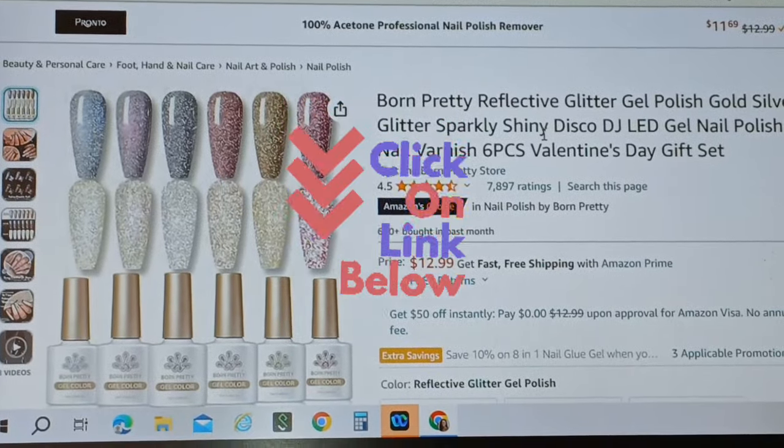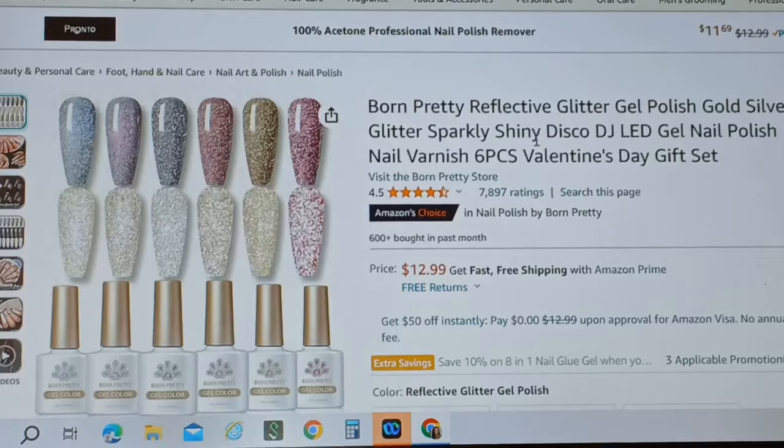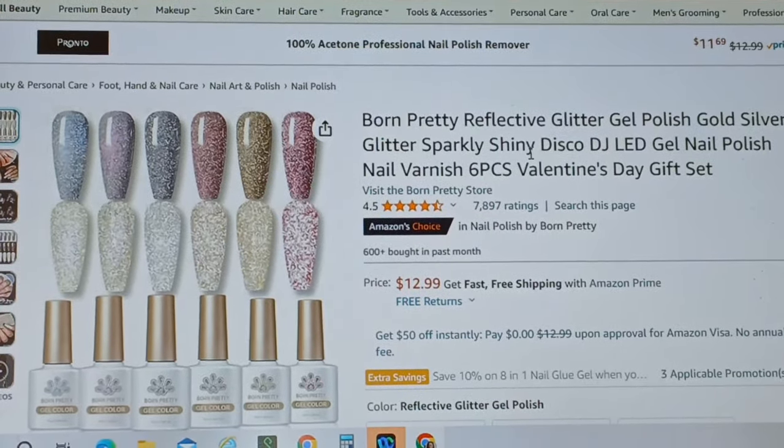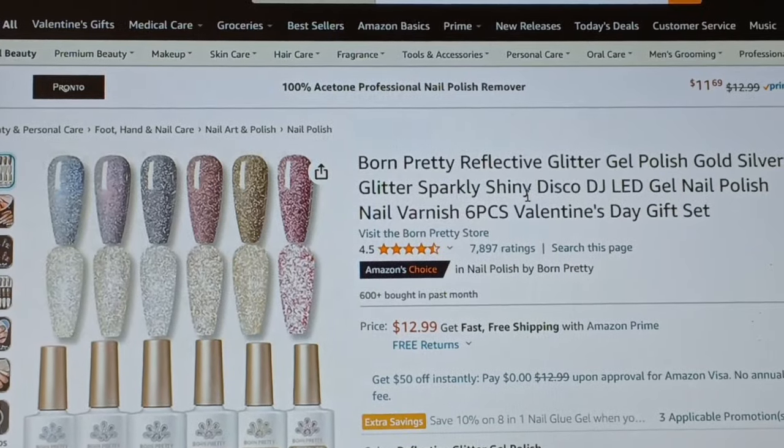So here we are on Amazon. And as you can see here, this is the one I received. It shows you the two different ways that the polishes reflect — this way and that way — depending on if you're in the light or out of the light.